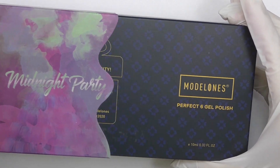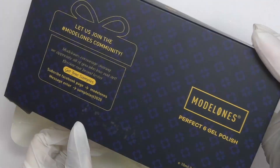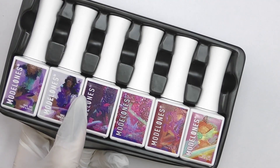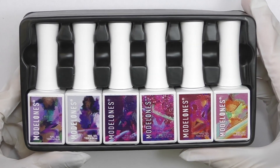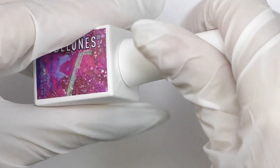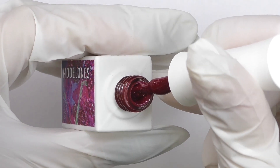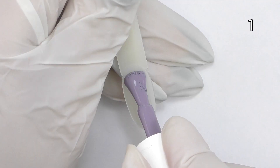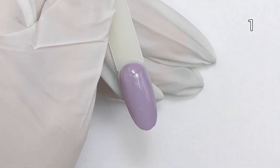Hello guys, Anastasia here and today we're unpacking the Midnight Party collection of gel polishes by Modelones. This is how the box looks like and I really love the design of these bottles. They are square shaped and the color matches the color inside. Let's open it up — I really like the brushes they've been doing recently on their gel polishes.